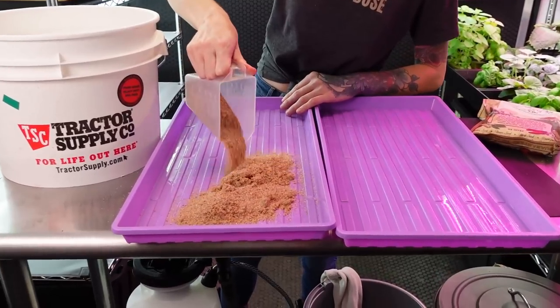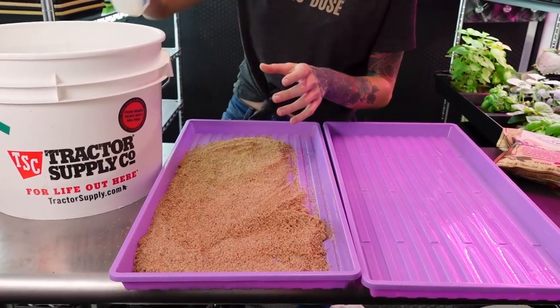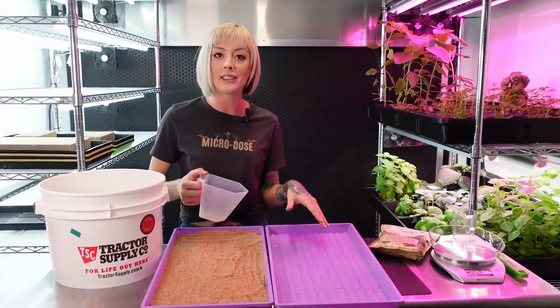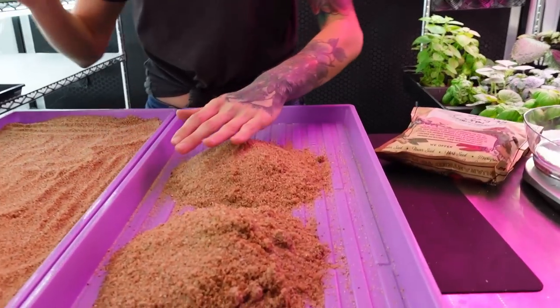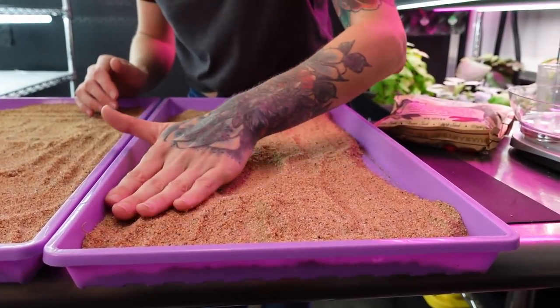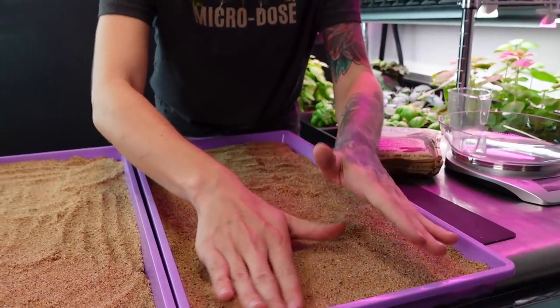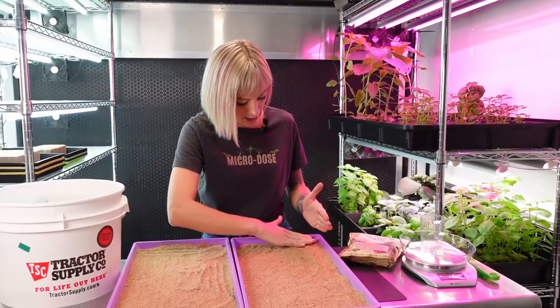I'm kind of just guessing on how much grow medium this is going to take. Two cups is way too thin, so let's keep going. Four cups per 1020 tray looks perfect, and we have two trays to fill. Let's go ahead and spread this out, getting it even like we usually do with all of our grow mediums. I have a feeling this should retain enough water to keep these guys growing and germinating, but we're going to have to pay attention since I don't think it's going to retain quite as well as some of our other mediums.